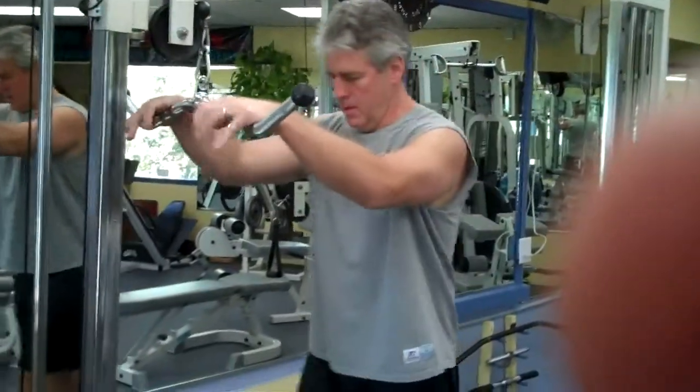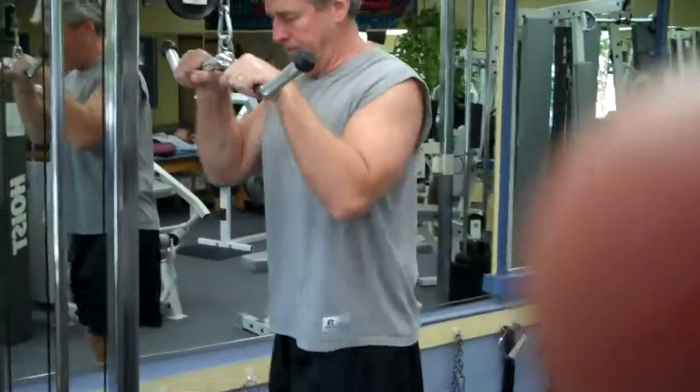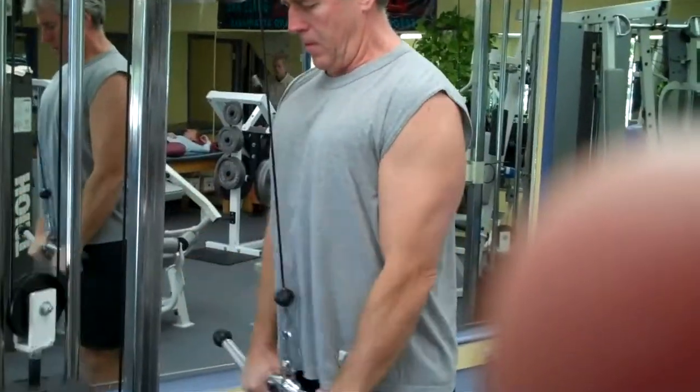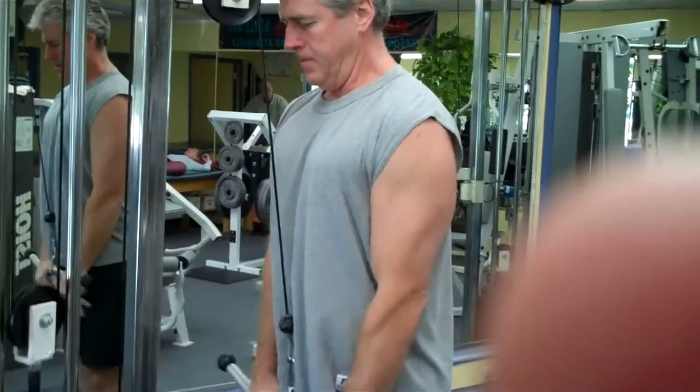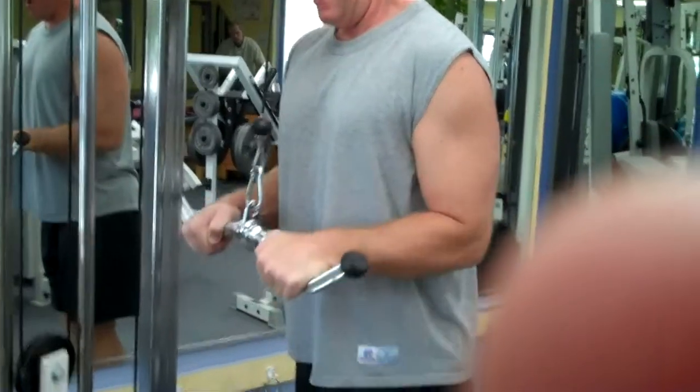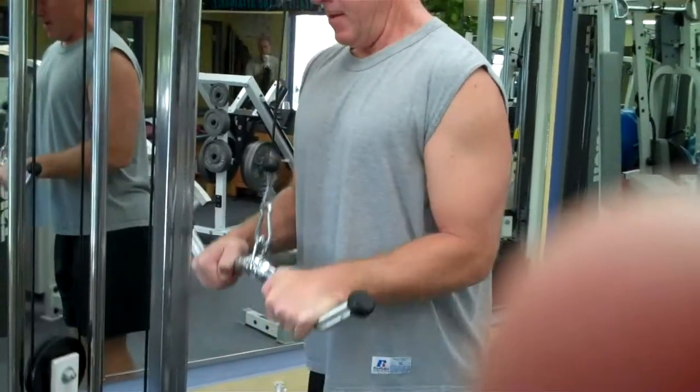We have Steve Bailey here. Steve's going to demonstrate the proper way to do a tricep pushdown. He's squeezing his butt real hard and engaging his core, and he's bringing his wrists up to the parallel position where his forearms are parallel to the floor each time he comes up.